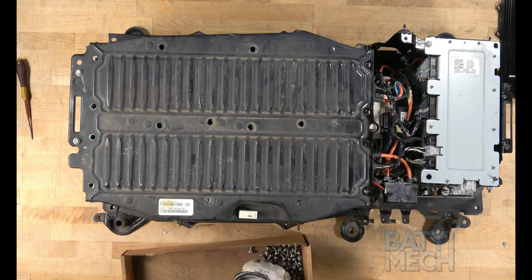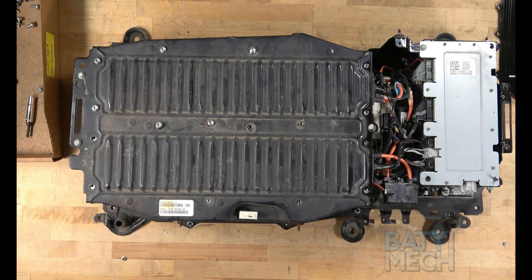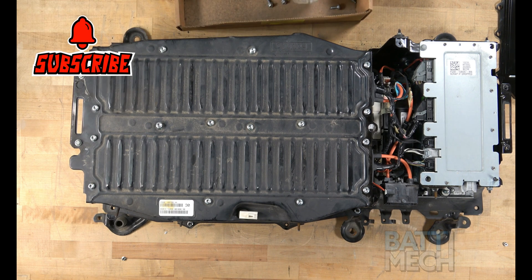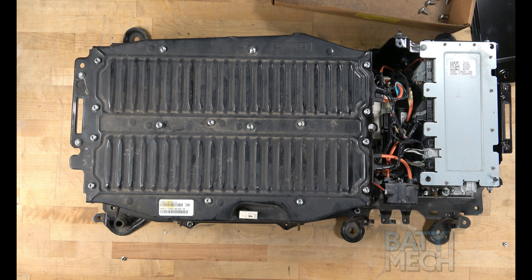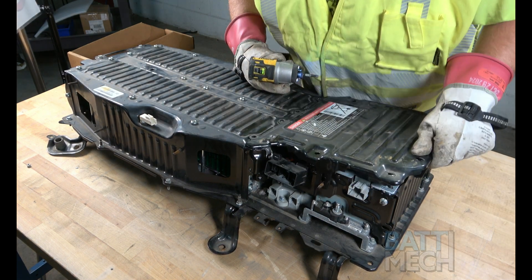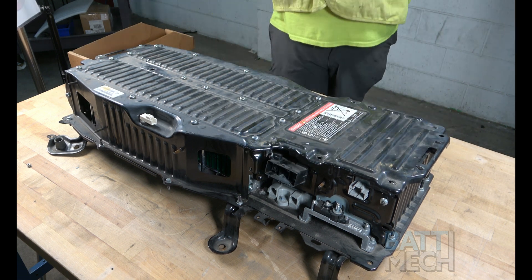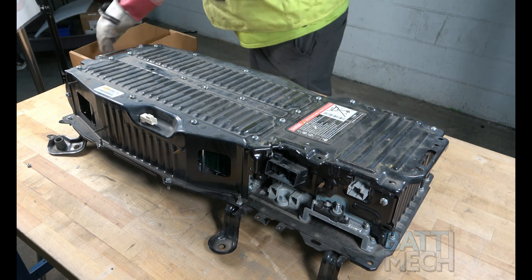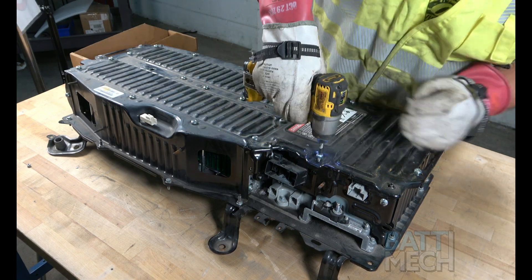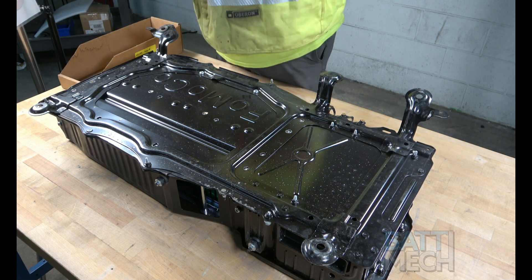Now that the wiring harness reassembly is finished, go ahead and place the main metal battery module cover back on using the same screws you removed. If you accidentally put the four screws on before attaching the metal component cover, remove those four screws, put the metal component cover in place, and attach it using the four removed screws. For the last step of reassembly, flip the battery over and use the remaining screws and nuts from disassembly to secure the bottom of the case.